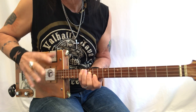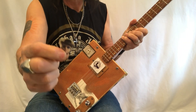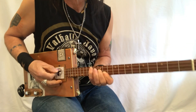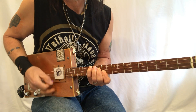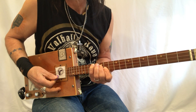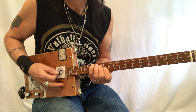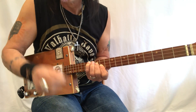You could play this with a pick — I'm just using my fingers, but grab an Uncle Mark pick. If you're playing with a pick, strum through and then hit the D string and G string. That's how you would do it with a pick.